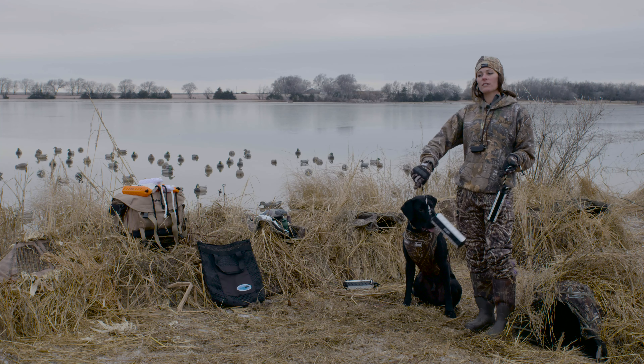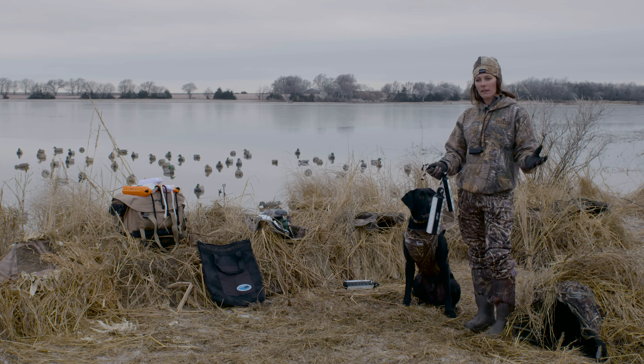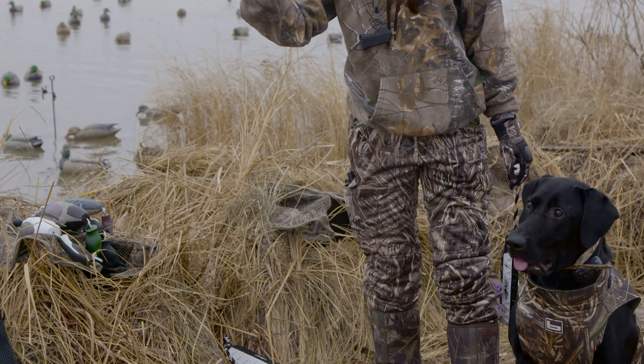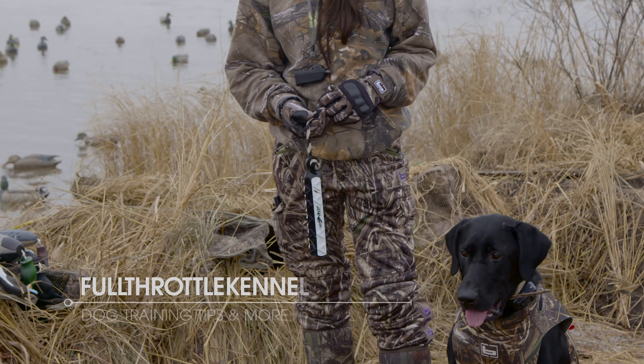It's important to start the dogs with these drills on land and then move to water, so you can teach them on land where it's nice, simple, and easy for them to get back to you, and then move into the water with more distractions like adding in decoys.